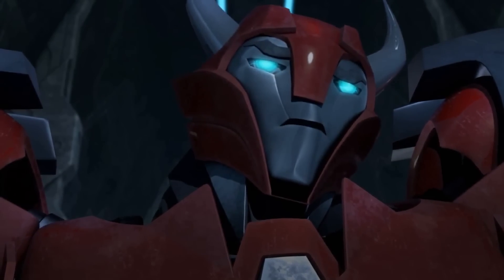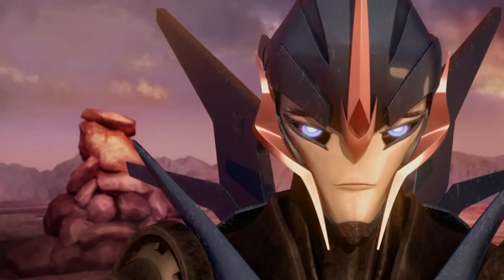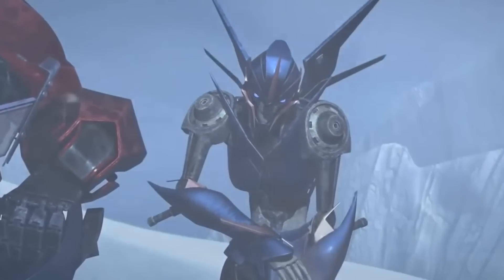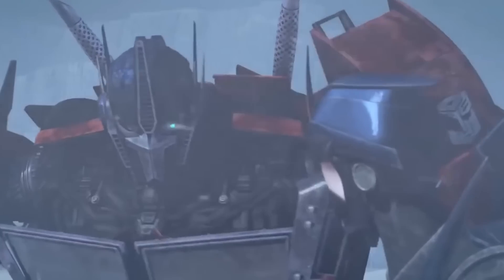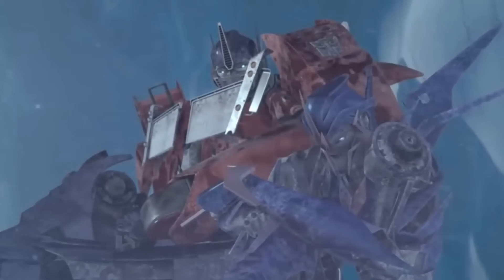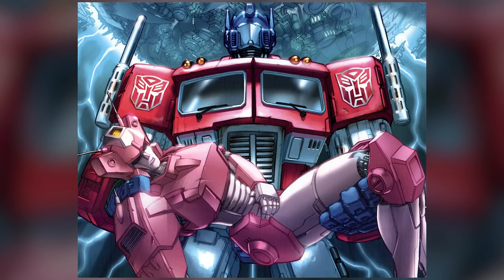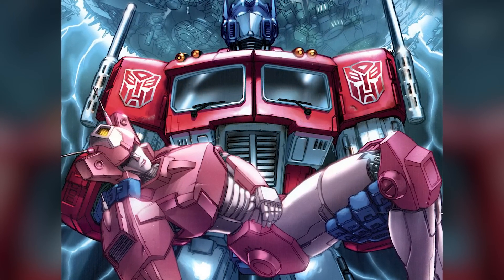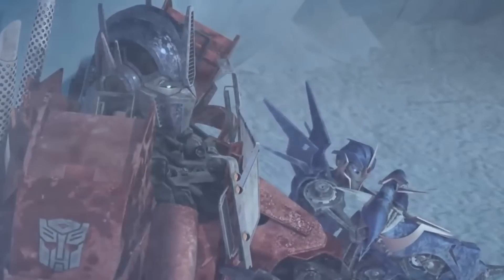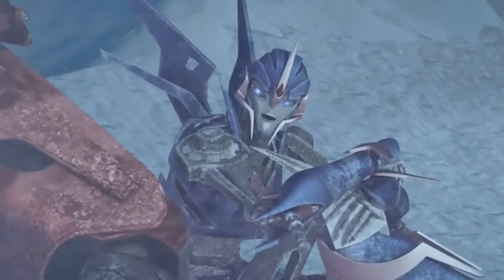Notably in Transformers Prime, Arcee harbors feelings of grief and guilt over the loss of her previous partner Cliffjumper. Optimus Prime, understanding her pain, offers solace and emotional support, showcasing a deeper understanding and connection between them. Their interactions display a sense of empathy, with Optimus providing guidance and comfort during her moments of vulnerability. The relationship between Arcee and Optimus Prime is open to interpretation — some fans perceive a romantic undertone, while others view it purely as a close friendship and partnership.